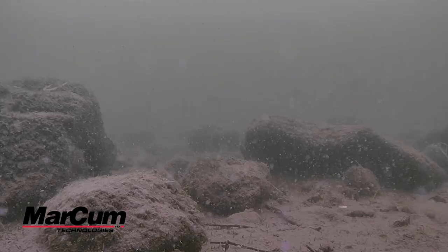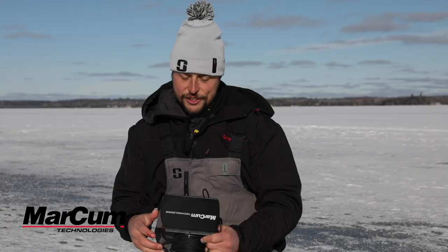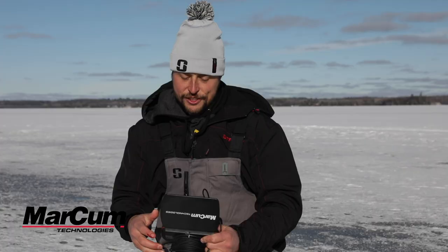Number two, we have zoom. Press and hold the up arrow on the Pursuit HD and the camera is going to zoom in, giving a clear picture of what's beyond. To zoom back out, press and hold the down arrow and it zooms back to a normal frame.